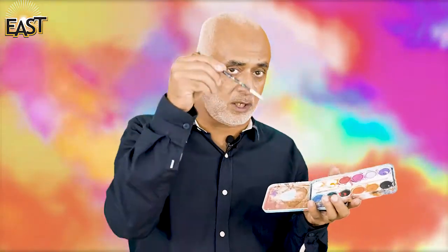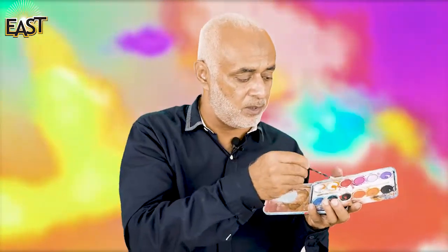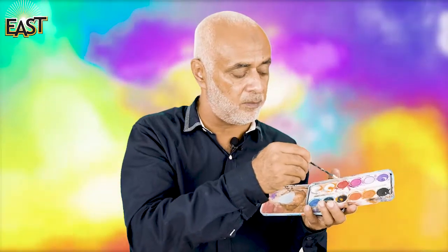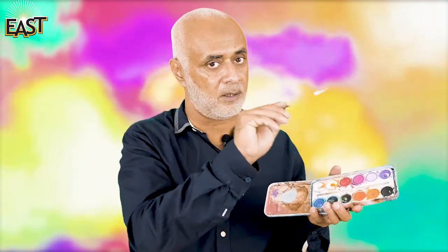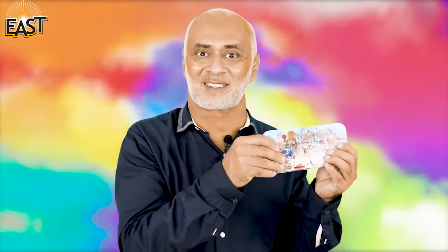You dip the brush in water, then take some color from here — these are watercolors. And then you paint like this. So dip in water, take some watercolor, and color, color, color! This is a watercolor set.